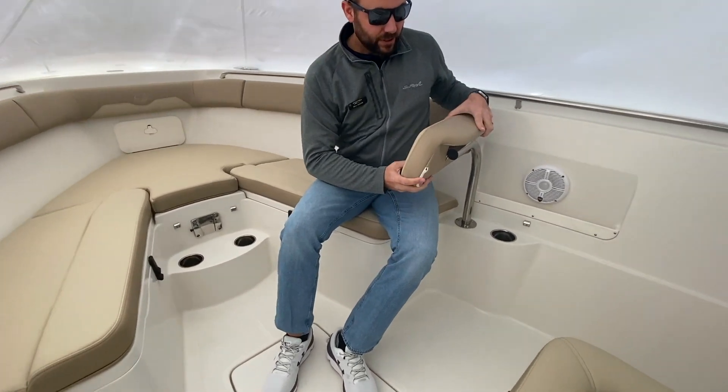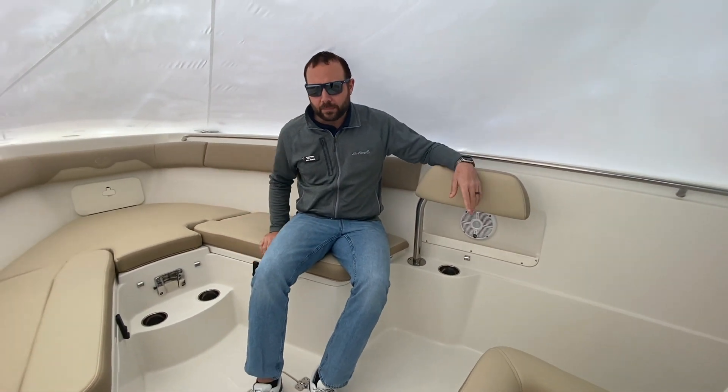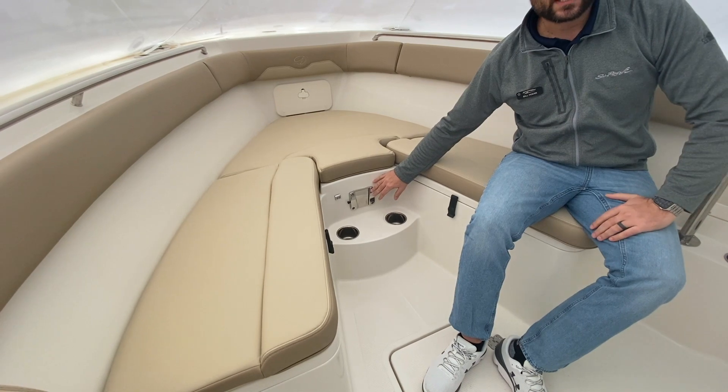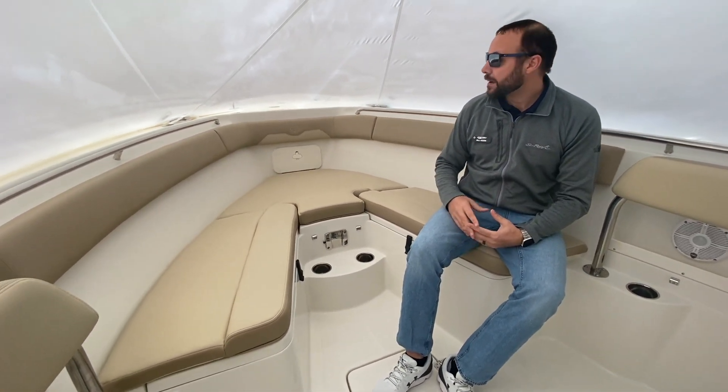These backrests, which right now are sitting this way, I can turn to the side so if I wanted to lean on that for some fishing, I could. I could also take that completely out and store it underneath if I wanted to keep the sun away. All the cushions are removable as well. You do have a table bracket here; the table is stored underneath of the console there — just a nice spot where you can set up and have some lunch and enjoy that time out on the water.